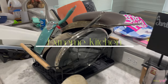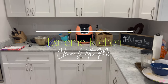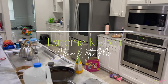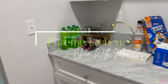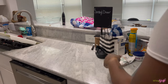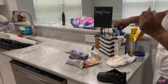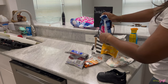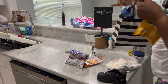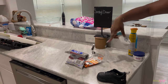Hey you guys, we are going to be doing an extreme kitchen cleaning. As you can see, my kitchen definitely needs some tender love and care — stuff all over the counters, dishes in the sink, pantry looks a mess, refrigerator has old food in it. I always start cleaning by doing one area at a time; that makes it easier so I don't feel like I'm all over the place.